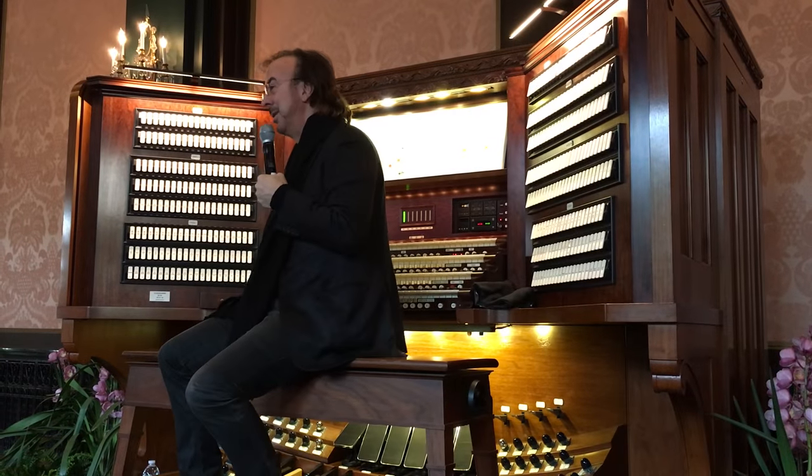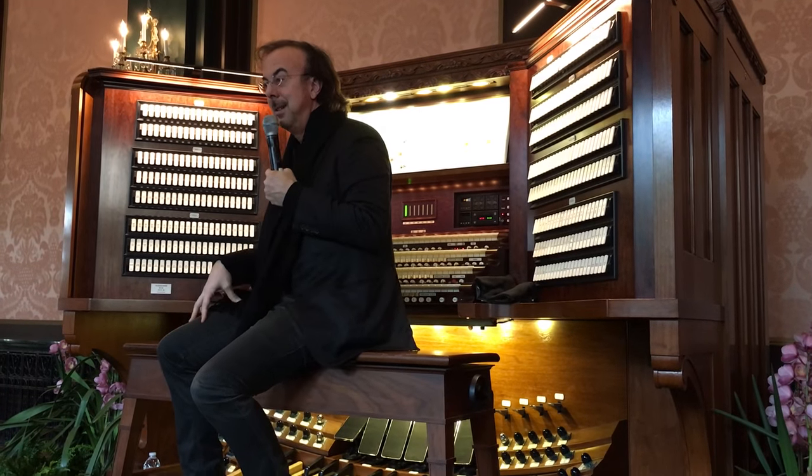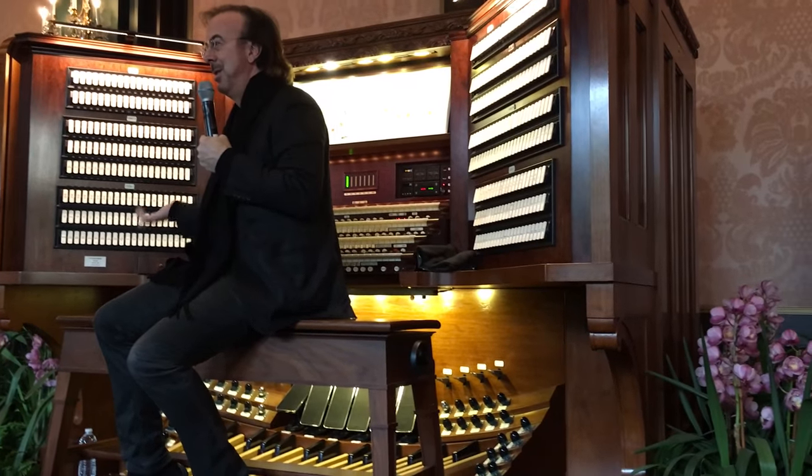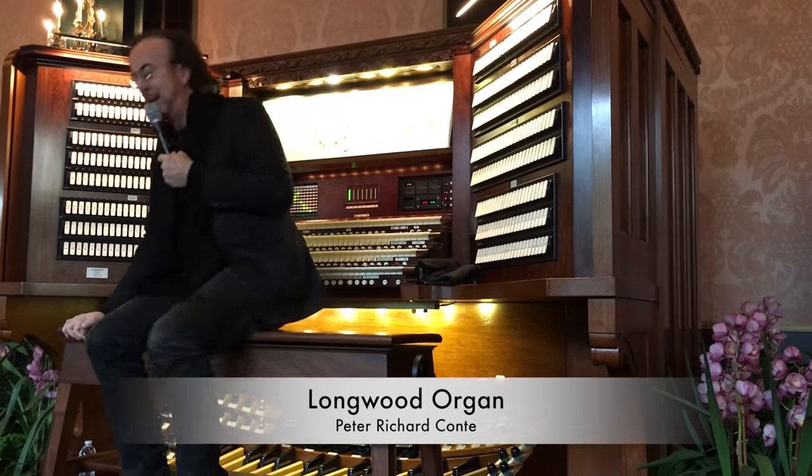I'm going to play for you my next transcription. This is the Overture to Candide by Leonard Bernstein, obviously written for quite a large orchestra — sort of on steroids, actually.